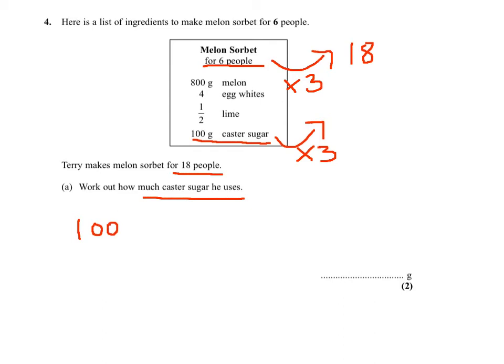So the answer is 300 grams. That's the amount of caster sugar needed for 18 people. Thank you.